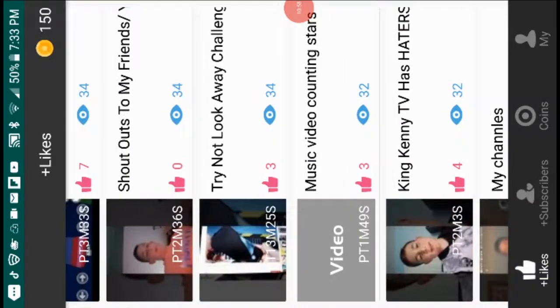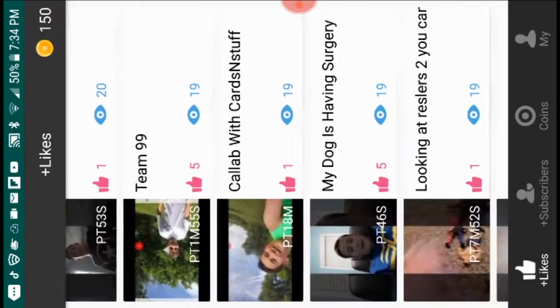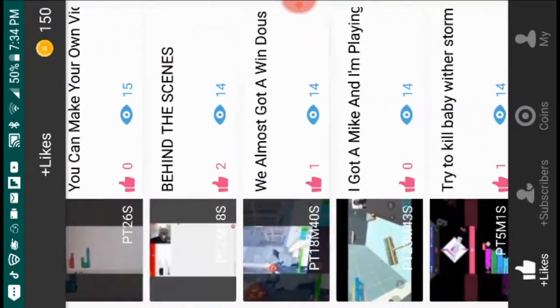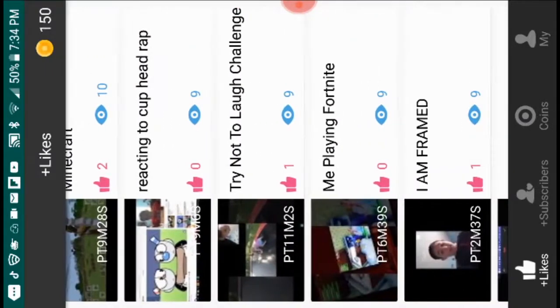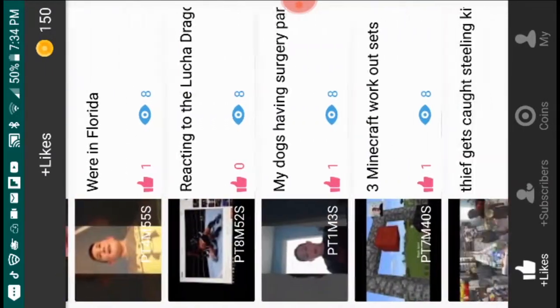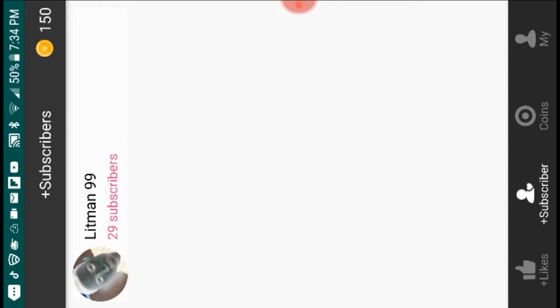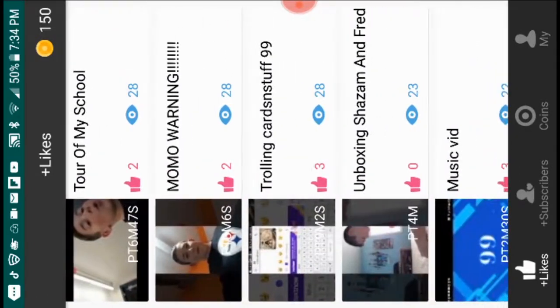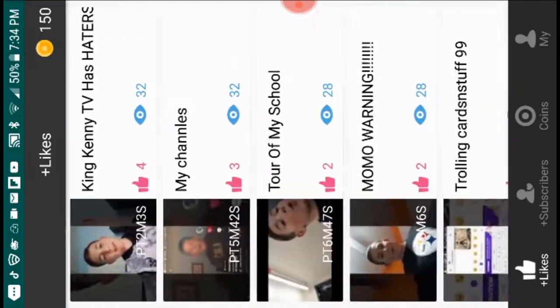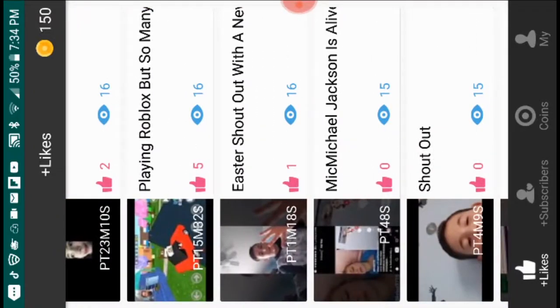Hey guys, sorry if you heard noises or if my voice is echoing — I'm editing the video outside because I didn't want to go inside. You could call me lazy or you could say I like nature. We're almost up to 30 subscribers, and we already have 68 views, so it would be really nice. Remember to subscribe for more, and I will see you in the next video!